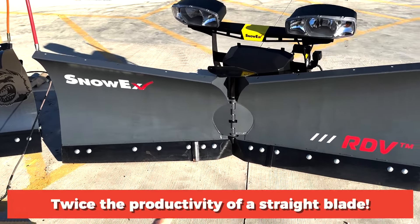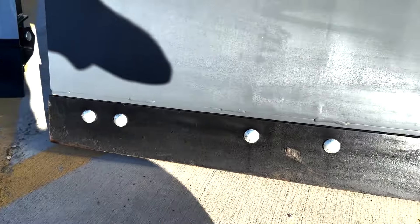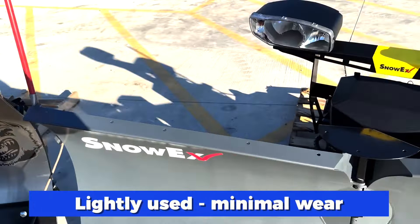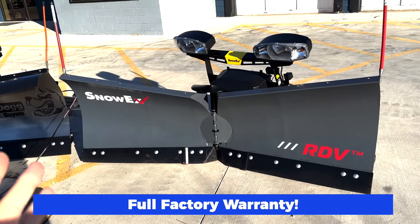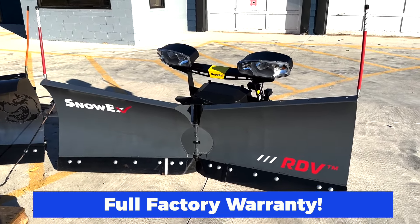You can see a few scuffs here on the cutting edge — very minimal wear. This is basically a brand new plow, and since this has been a demonstration plow, it's going to sell to you with a full factory warranty even though it's technically used.